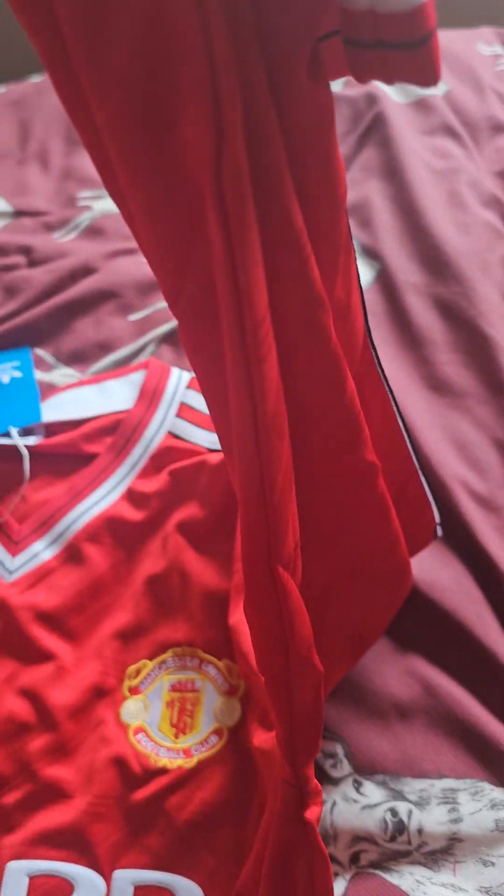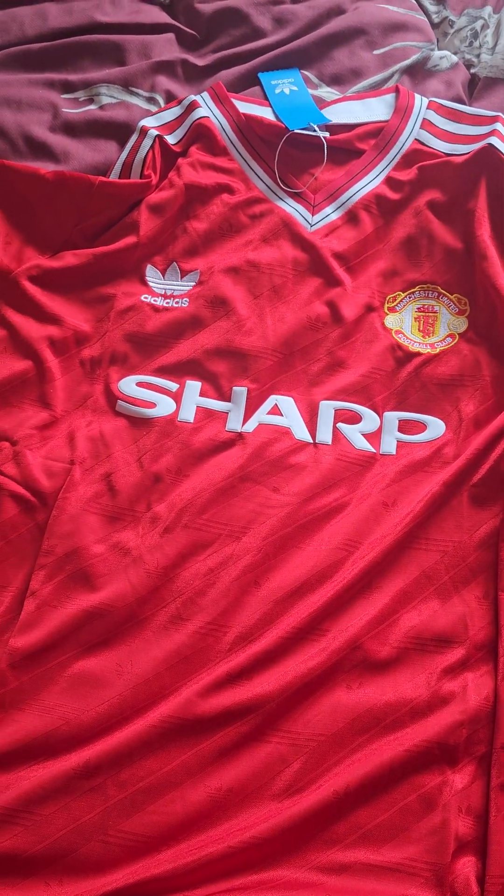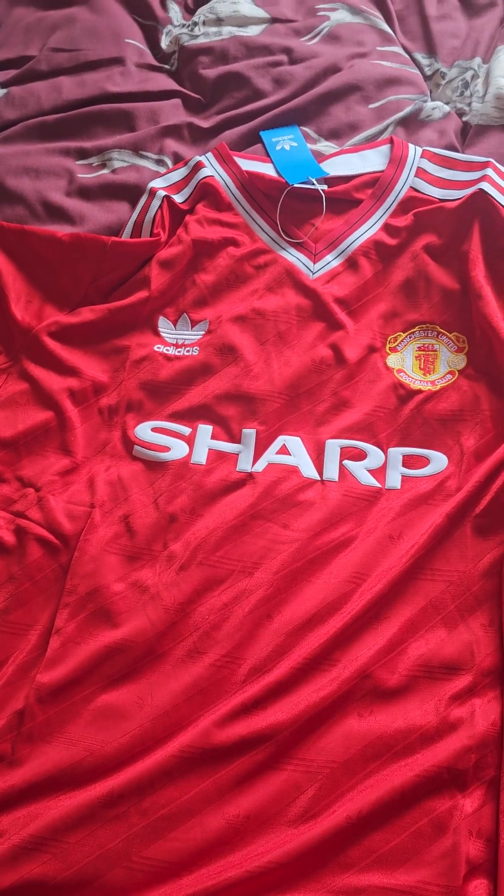Let's have a look at the hemline — absolutely beautiful. Checking the bottom hemline — fantastic. And you also have the Adidas logo on the shirt, which is very interesting and very nice. Now let's have a look at the back of the shirt.